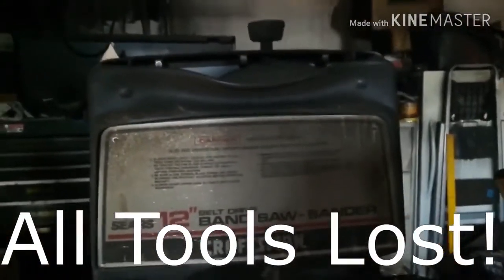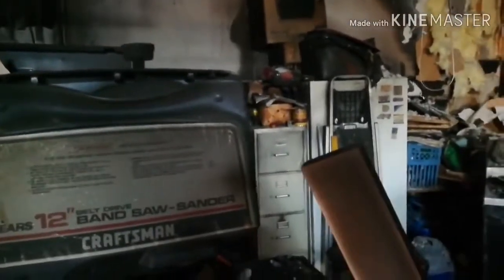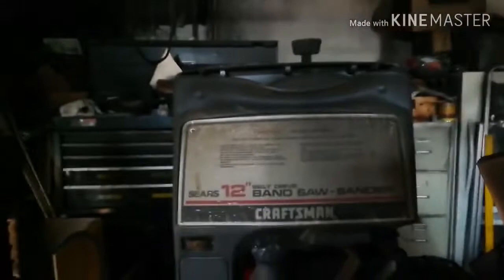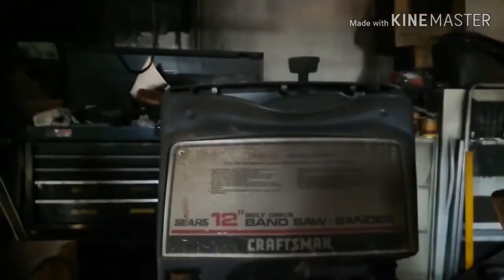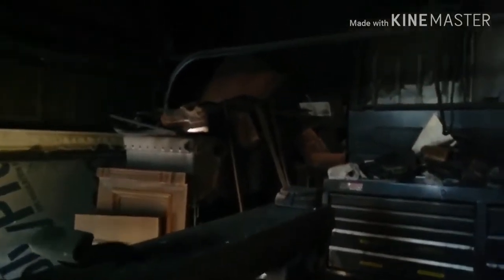I'm 900% sure that 12-inch bandsaw is gone. To give y'all an idea of what's going on, just look at the area of the height of where the damage is. I want you to look around the room and see that everything from this point up in this garage — and there's a lot, I mean a lot of stuff on the shelves — but everything from here up, all of it's gone. It's all just melted.